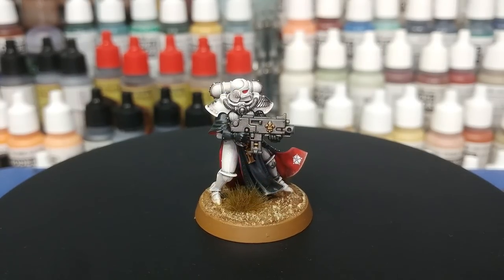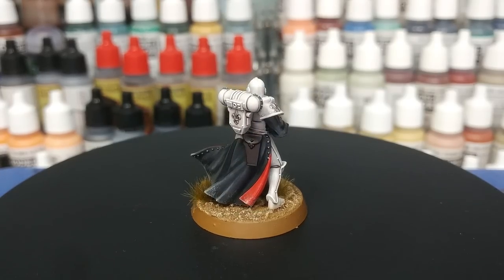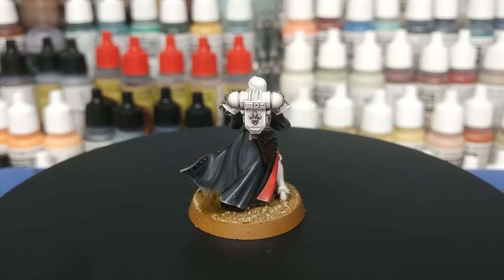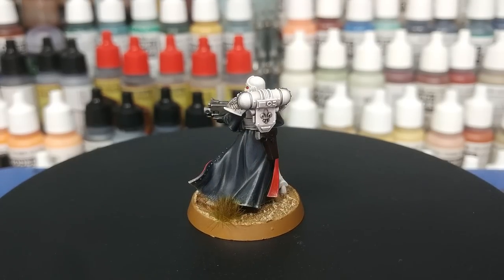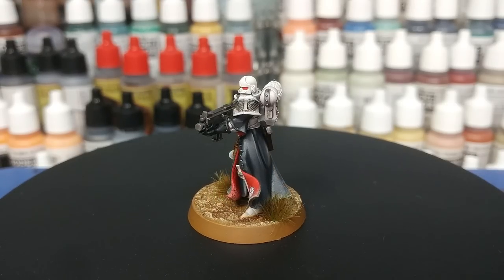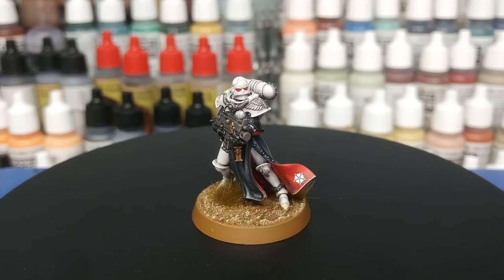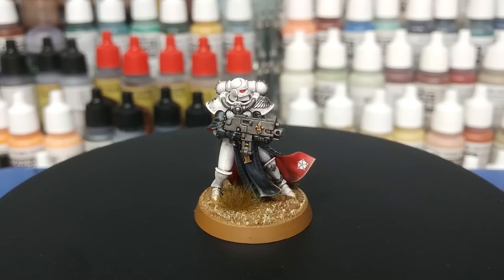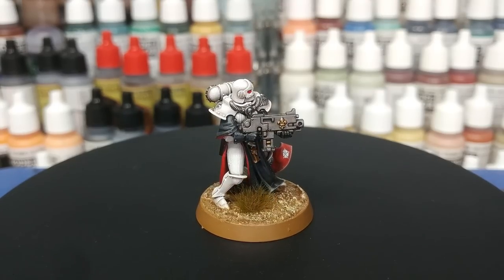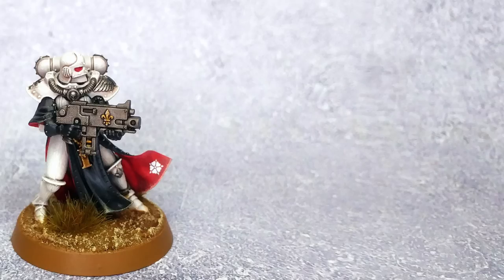Thank you very much to Exit23 Games for the light and sound equipment, as well as all of my wonderful patrons who are keeping me ticking in paints and glue — including my producers Alan Nuttall, Kyrie Crawford, Andrew, Rod, and Jimmy. Your support means the world, folks. Any questions, feel free to drop them in the comment box below — my Twitter and Instagram are both linked there too. Thank you very much for your time, one and all, and enjoy the rest of your day.